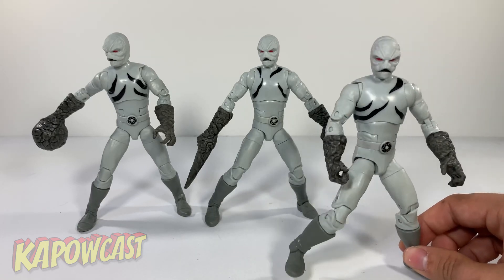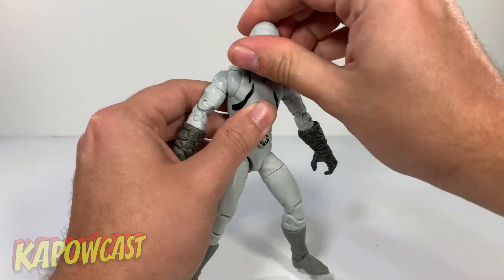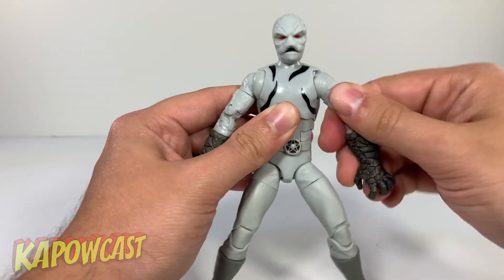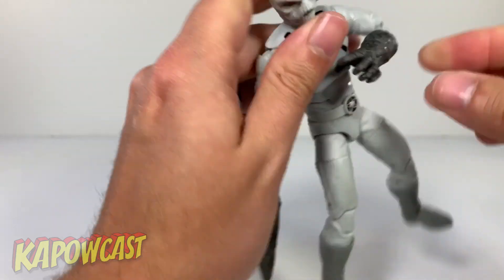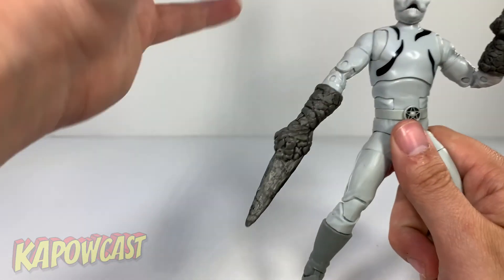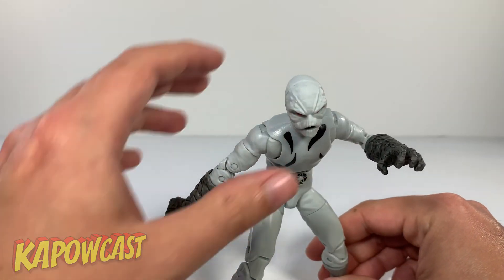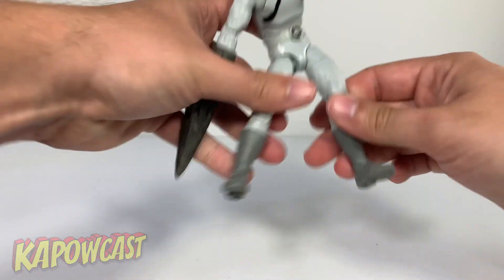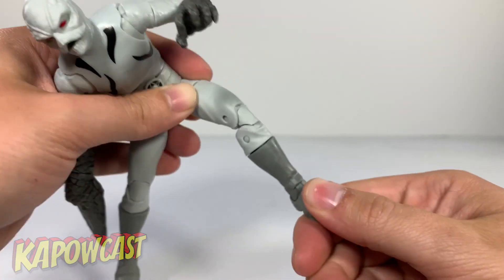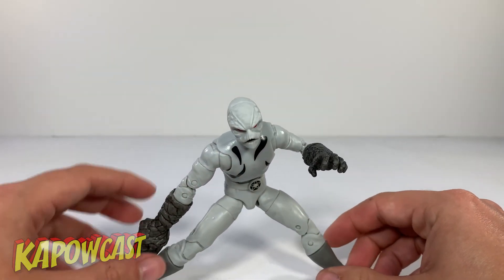Articulation for these guys is pretty standard. Heads are on a ball joint so you can move side to side, look up, and look down. They have butterfly joints, the arms can rotate, swivel at the bicep, double jointed elbows, and a wrist swivel — though no hinge on the wrists, which does limit poseability a bit. There's an upper diaphragm joint for extra crunch, which looks really good for the Putty Patrollers. Legs can go out, go up, go back, swivel at the thigh, double jointed knees with boot swivel, and ankle hinge and rocker.